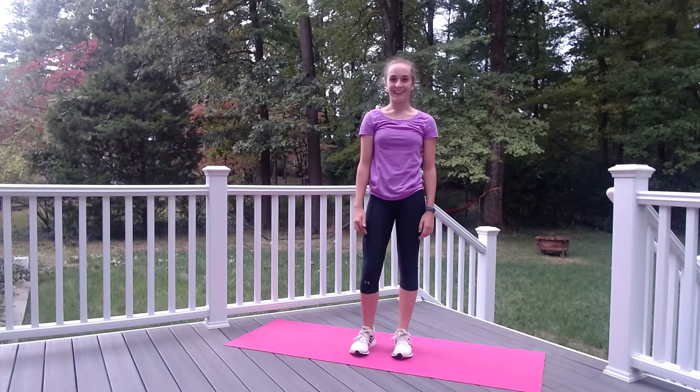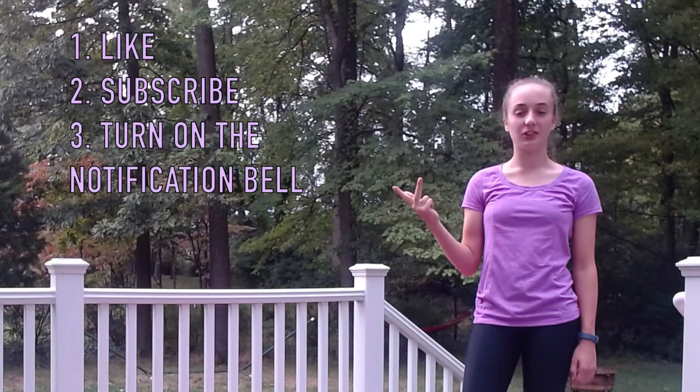Well done! Please like, subscribe, and turn on the notification bell to get notified every time a new video is posted. Thanks for watching! Bye!